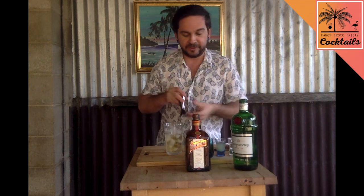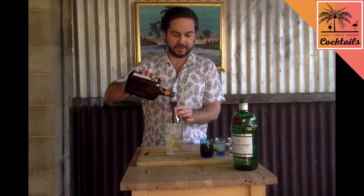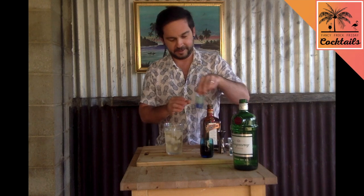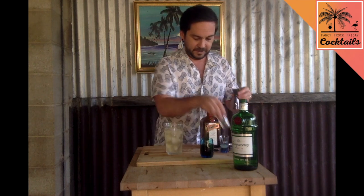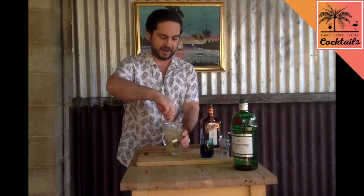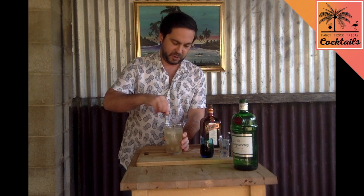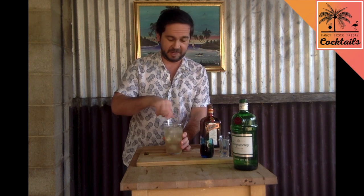I'm going to do 15ml of Cointreau just to give it a little bit of sweetness. Oh, look how much alcohol that is — oh gosh! Lime juice. Sugar syrup — 15ml of each. Give this a bit of a stir, because as you can see, that is purely just alcohol and it's going to get you pretty drunk.